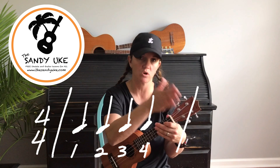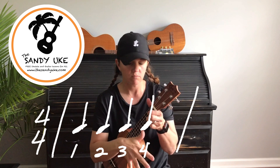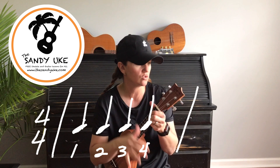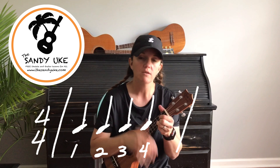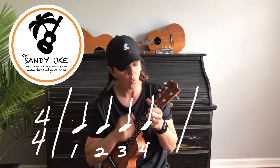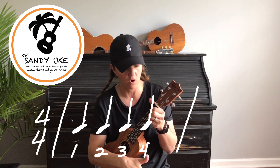Sometimes you'll hear things where they're playing just on two and four, but for 4/4 time, just think: if you get the beat going and it's one, two, three, four — that is 4/4 time. So let's just do one, two, three, four. We're talking about quarter notes here.